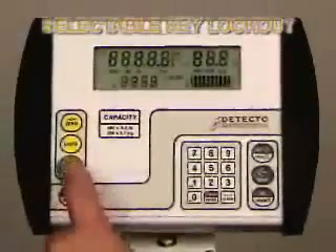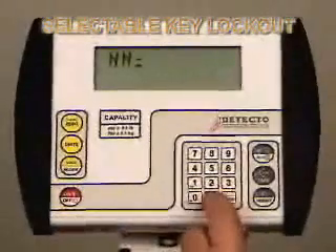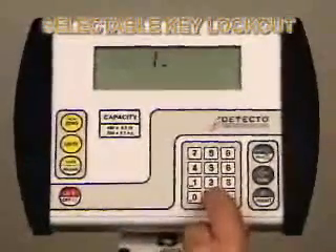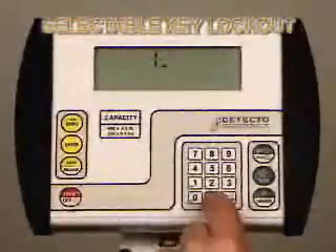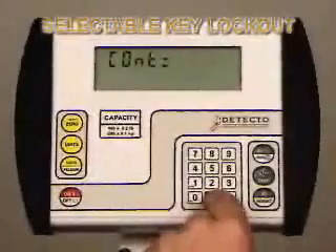With the 758C, you can disable keys you don't want to use. Power on the 758C and immediately press and hold the lock release key until it displays setup on the indicator. Once in setup mode, press the Enter key until you get to the BTN setting.